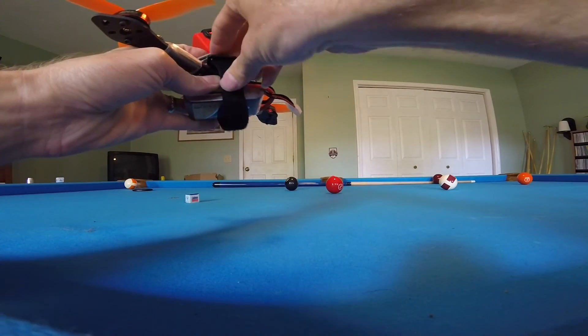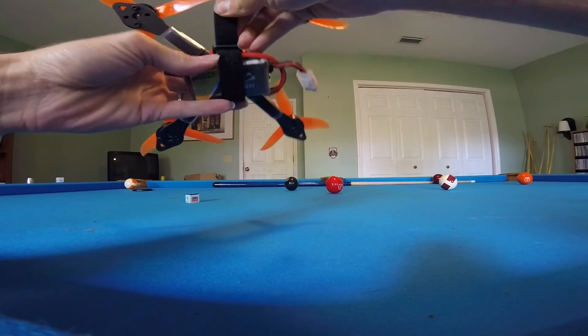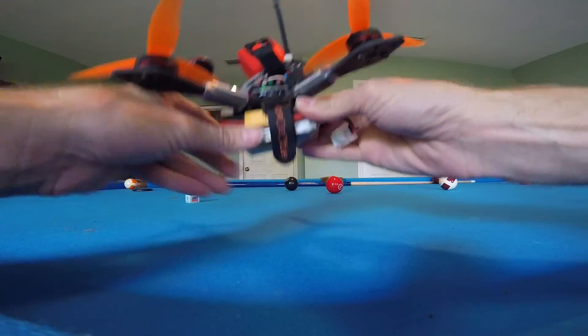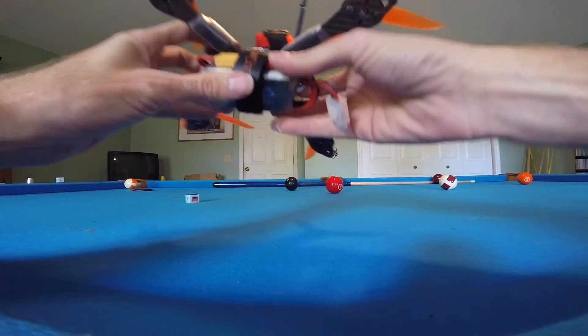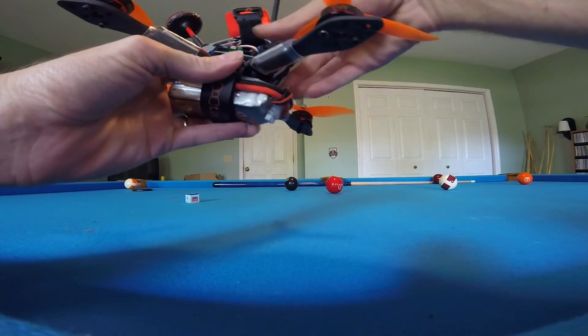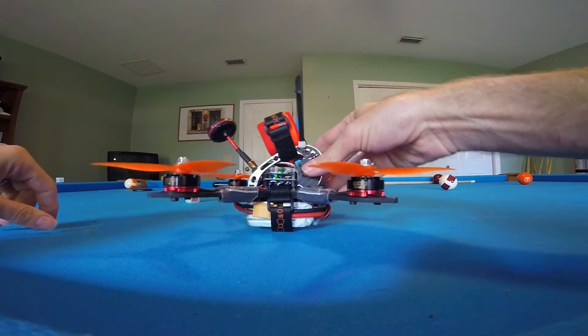Why is this not beeping? I don't know why this doesn't beep in the later Betaflight versions — I have to set something. It should beep. Oh, my radio is not on.